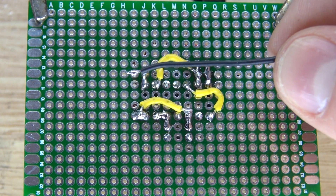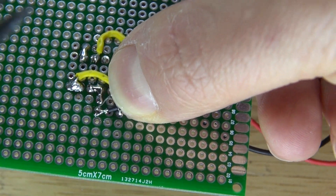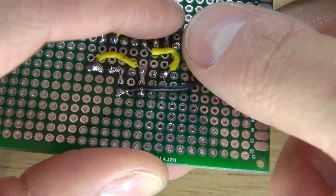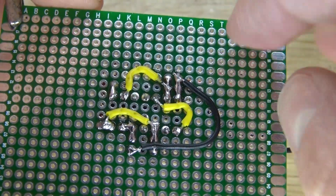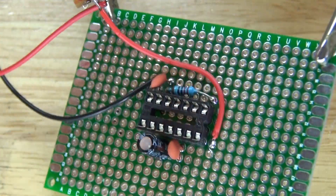Next, take a negative wire, solder it to pin 7, and then solder it to the negative portion of the ceramic capacitor which is on pin 12. Pin 7 and the capacitor are now grounded. It should look just like this.